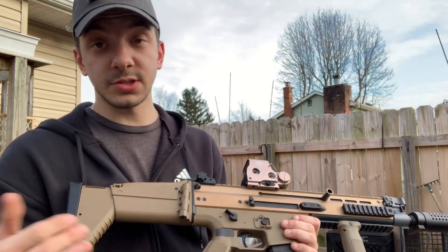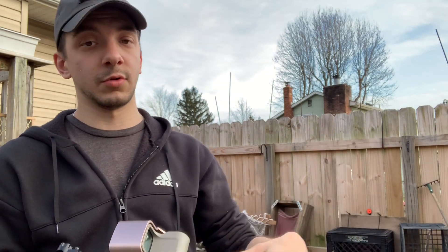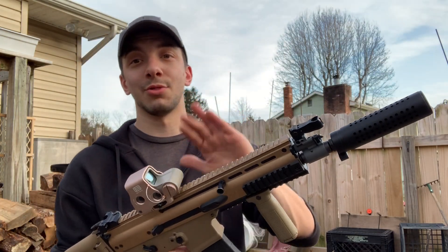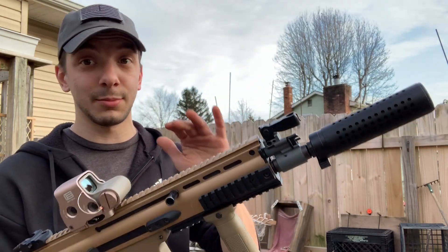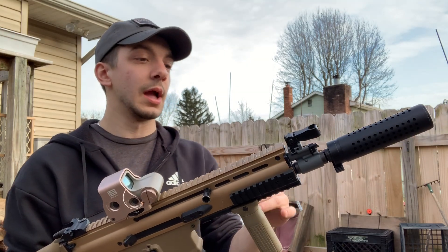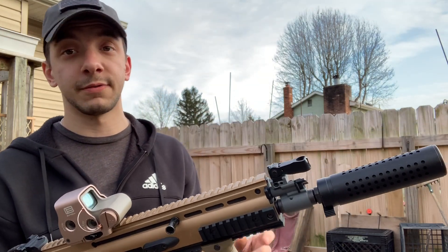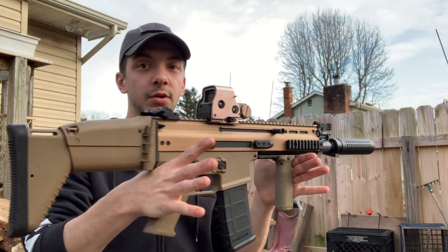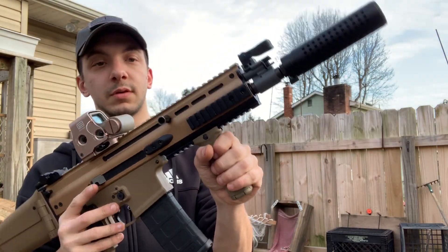You also have a mock suppressor. Since I can't really identify the brand that makes this gun — whether it's Cybergun, VFC, Tokyo Marui, or anything like that — I just want to go over the pros and cons of how this gun operates. Disclaimer: I do not know who makes this and I do not know where my buddy got it from.